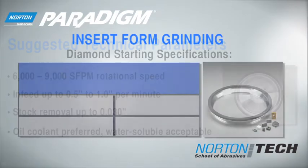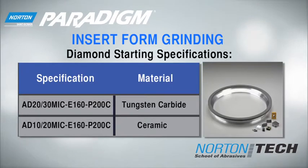For insert form grinding, use the following starting specifications and parameters.